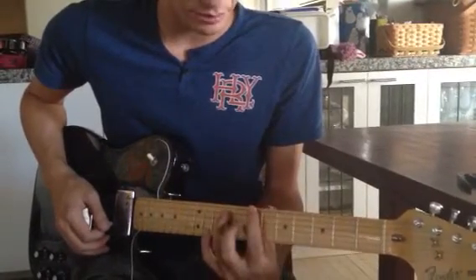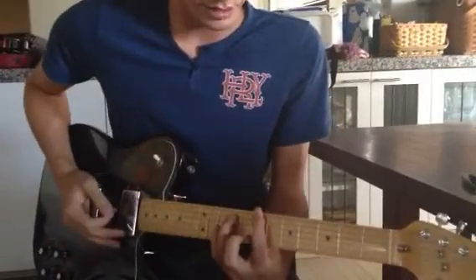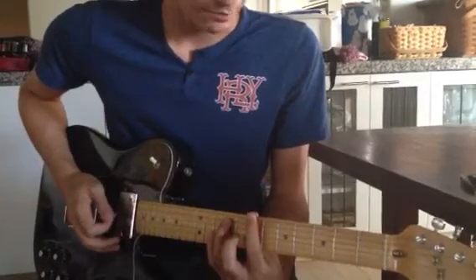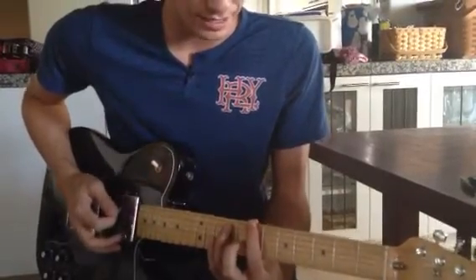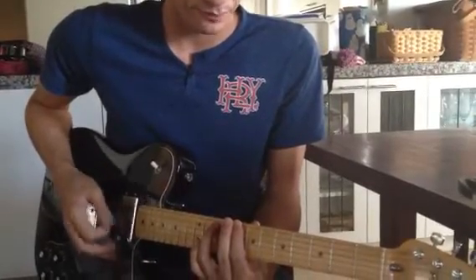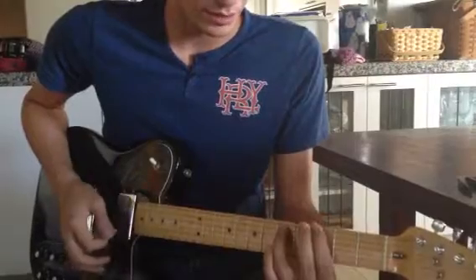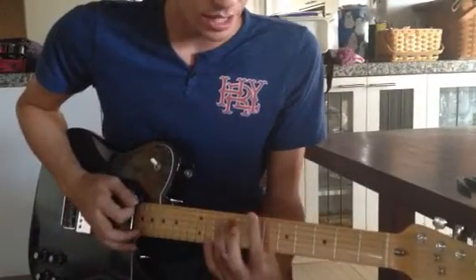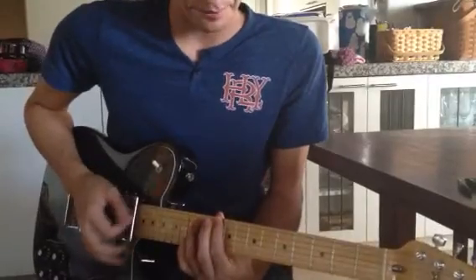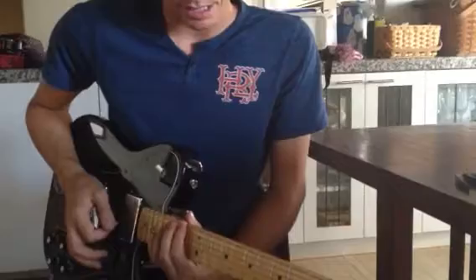But when I go to position 3, I move my thumb between whatever 2 fingers I'm using. So 7th fret, 9th fret, my thumb is behind the 8th fret. And then leave it there when you go up to the 4th position, like 3 and 4 right next door. So one more time: thumb behind the 1st, stays there for the 2nd. Thumb behind the 3rd, stays there for the 4th. Thumb behind the 5th, stays there for the 6th. Thumb behind the 7th position, stays there for the 8th.